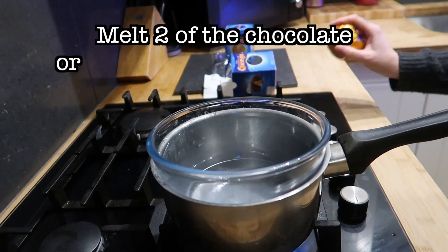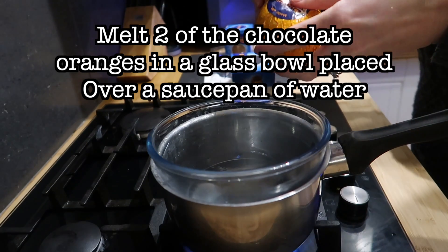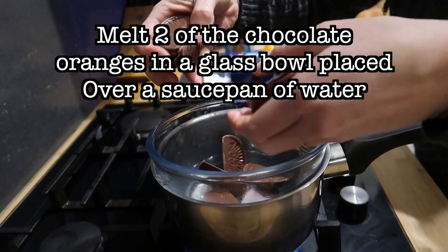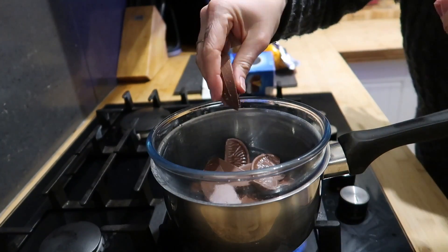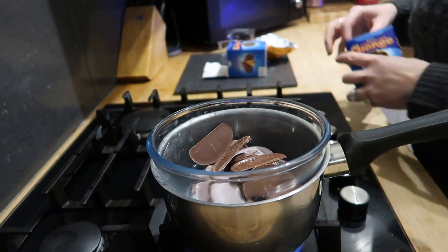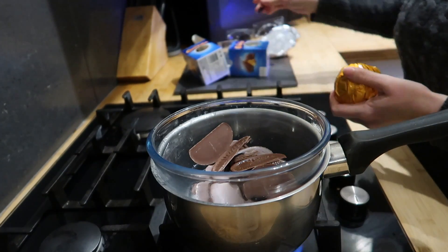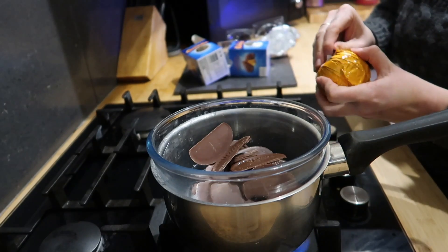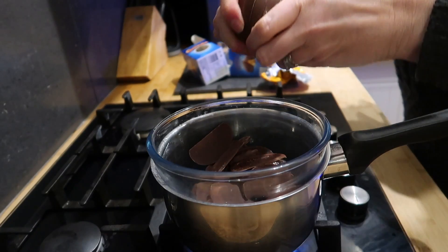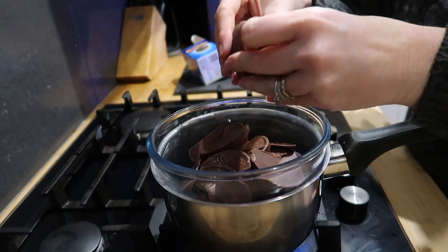This is the fun part. I'm just going to break it up into segments — that will help it melt easier. Oh, it's so tempting, so tempting just to eat one. Love chocolate orange. I remember getting one for Christmas as a child and sitting on my bed watching Disney's Aladdin on VHS, and I sat there and I ate the whole thing.